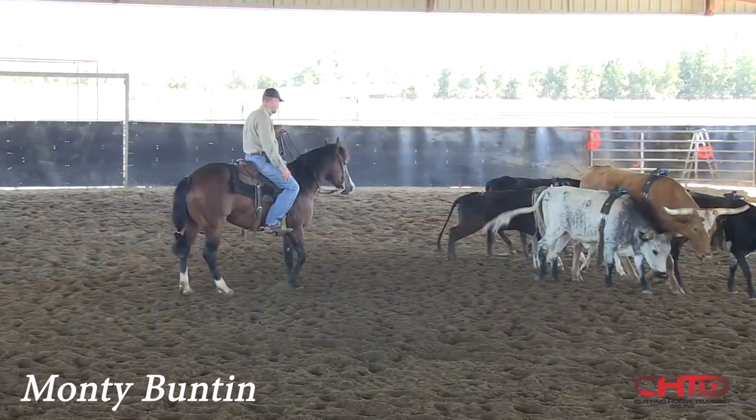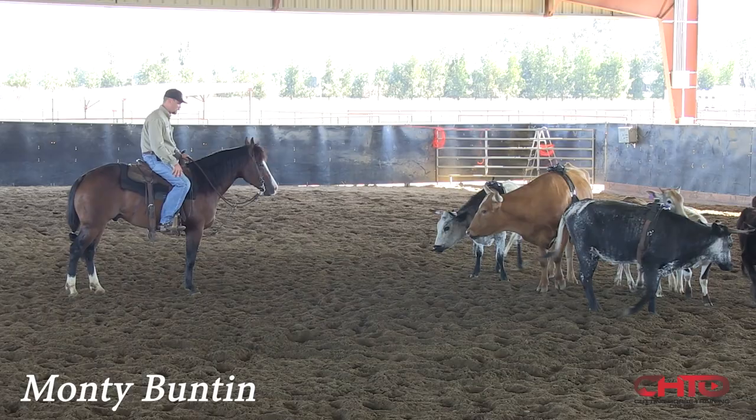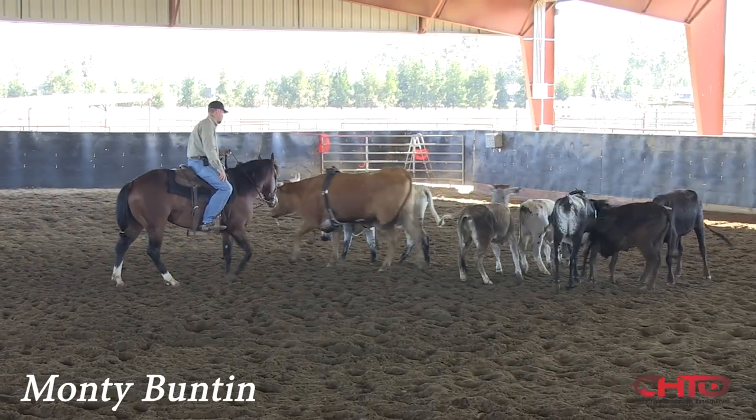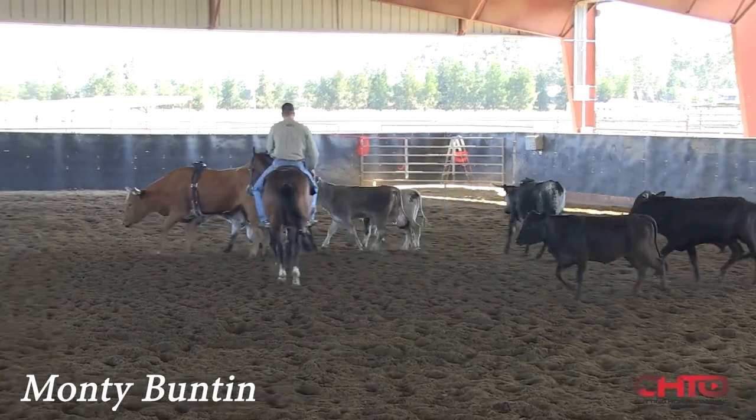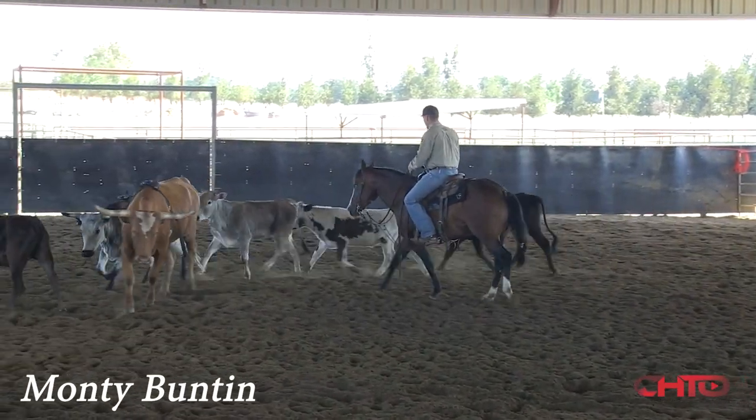I'm always training — I'm wanting him to be pretty mentally tough, working reruns, bucking bulls that are tough. But as soon as I get clear of anything, I'm going to get my hand down and I want him to understand that once he's got one cow in front of him, that it's his job.